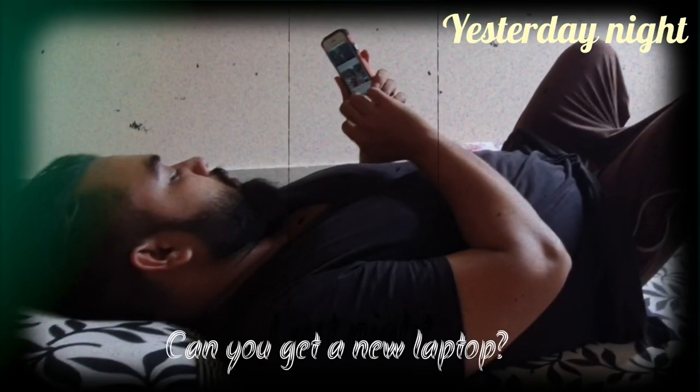Hey, listen. What? Can you get a new laptop? What's wrong with the old one? It has scratches all over it and it's too slow — can't even run HD video. Okay, I'll do something.